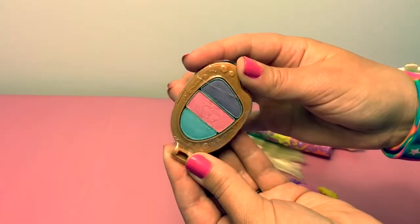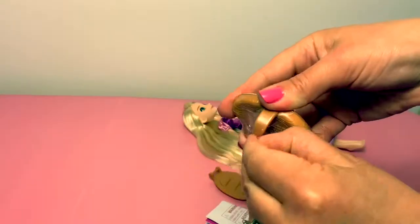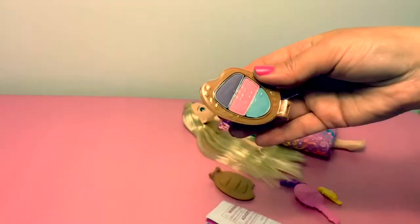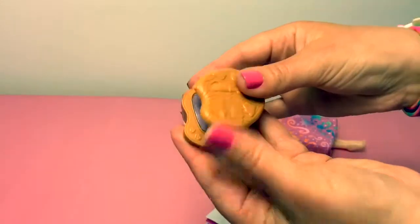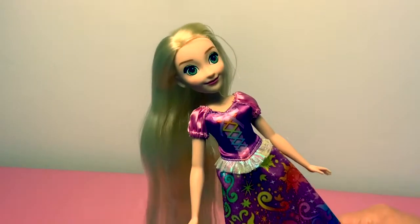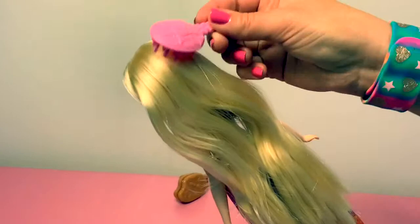Here is the colorful chalk that we can use to color her hair. Okay Rapunzel, are you ready to color your hair? Sí! Yes! I'm ready! First, let's brush her hair just to make sure that there are no tangles.